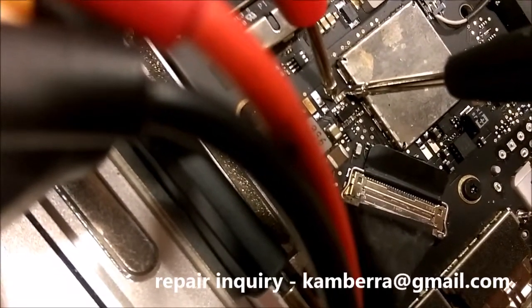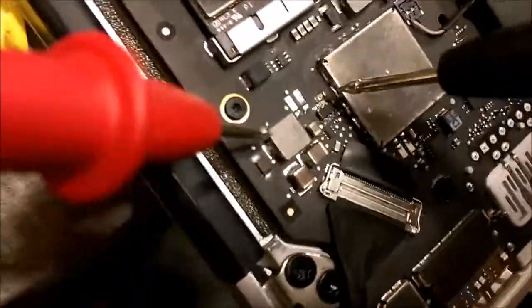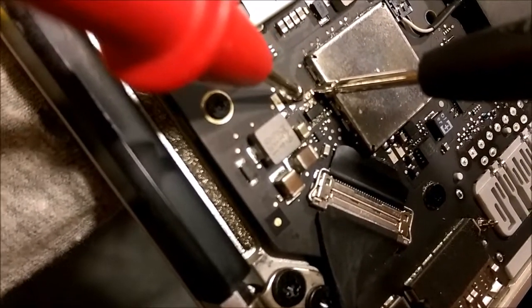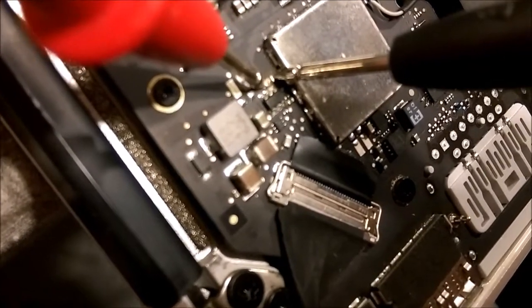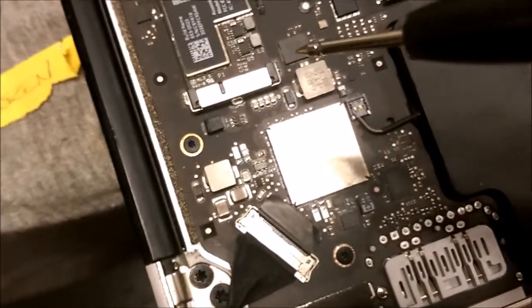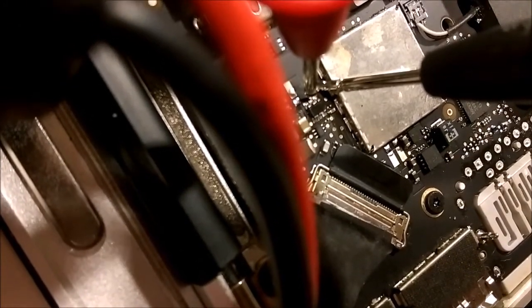There's no continuity. So that logic board — this logic board — is a good one, and it has backlight, no problem. And this logic board has no backlight, and there's no continuity into the fuse — the backlight fuse — which is at that location.